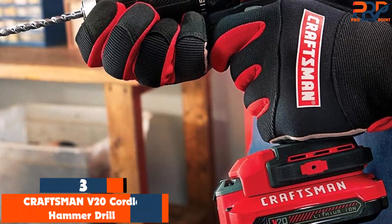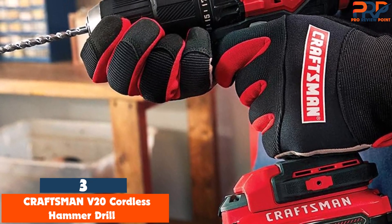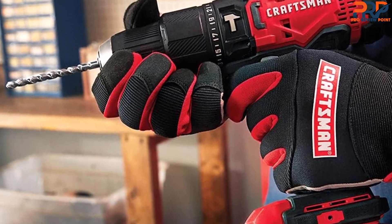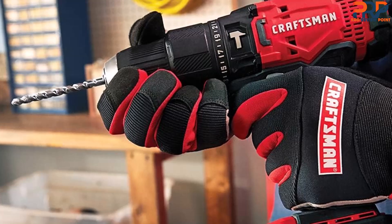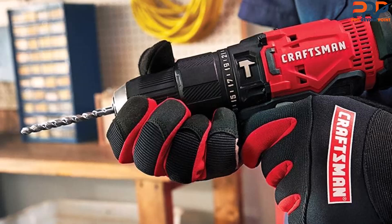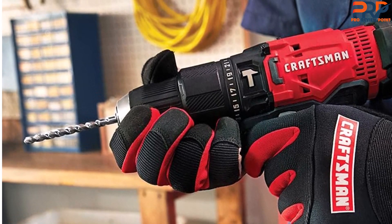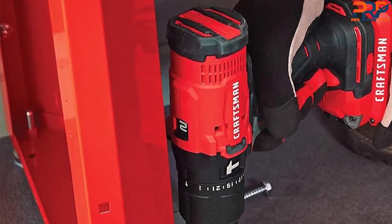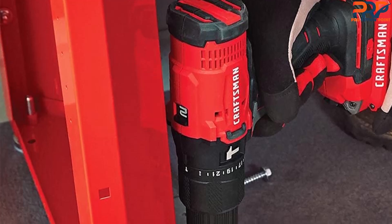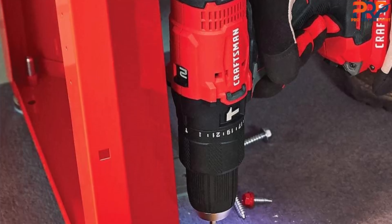At number 3, the Craftsman V20 Cordless Hammer Drill. Don't spend a lot on a hammer drill for around-the-house DIY projects, such as drilling through tile or occasionally drilling through concrete — we found the Craftsman V20 both efficient and affordable. This is not a heavy duty hammer drill, but it's powerful enough for many DIY uses. We charged both of the two 2-hour batteries that came with the drill — although some retailers sell this drill with one 3-hour battery — and started testing by drilling through ceramic tile with a masonry bit.